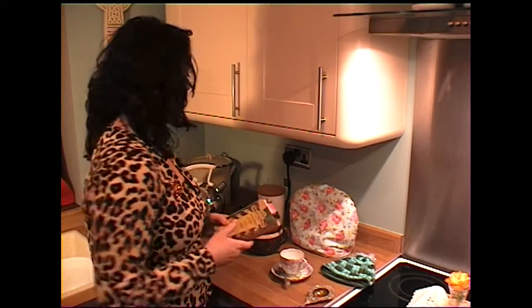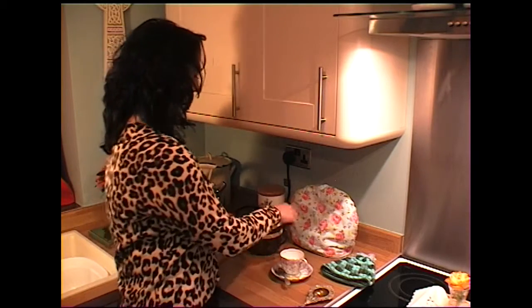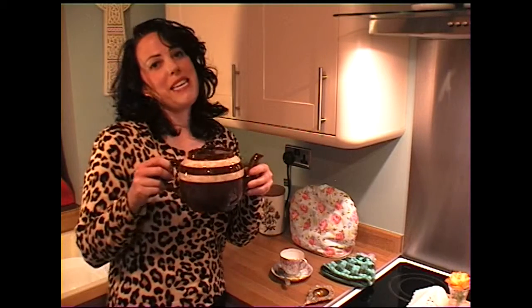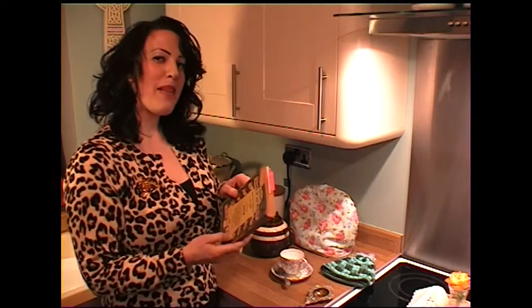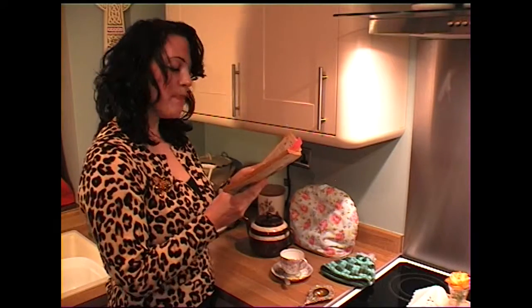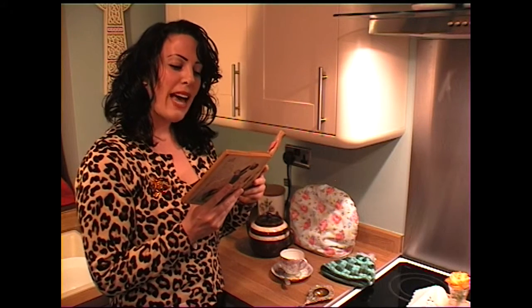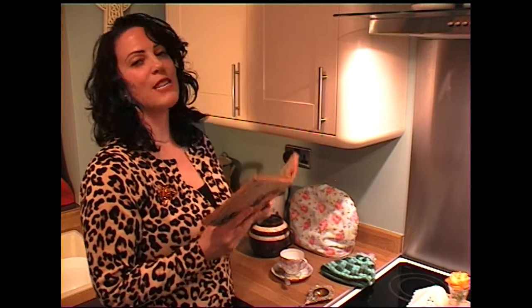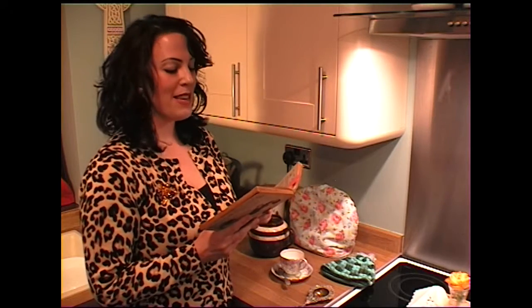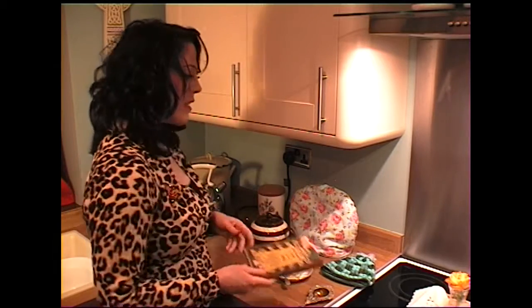First of all you must pick your teapot, and I have picked Brown Betty — isn't it delightful! I'm just going to read a little extract from the Household Guide: 'The best kind of teapot is one made of earthenware, and for some reason not well understood, brown seems to be the most satisfactory colour.' Gosh, that sounds wonderful, doesn't it.